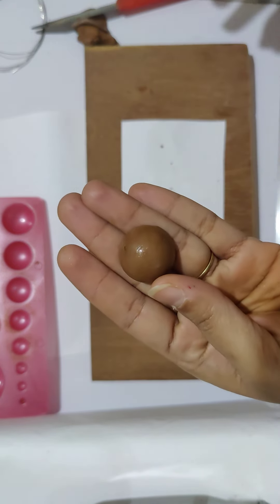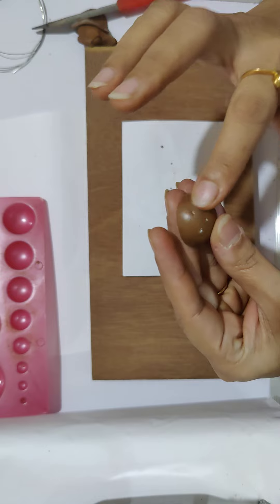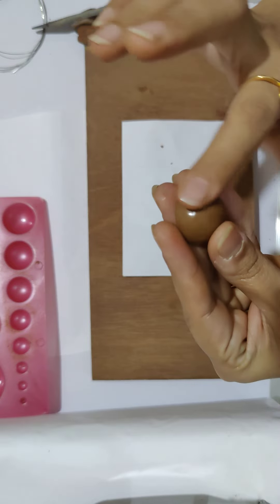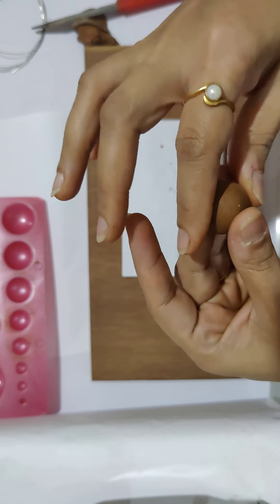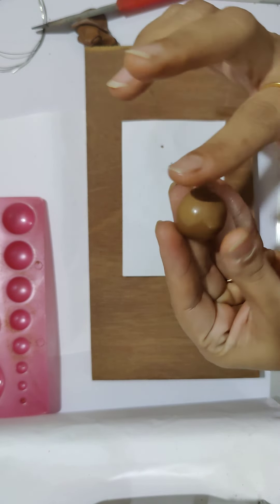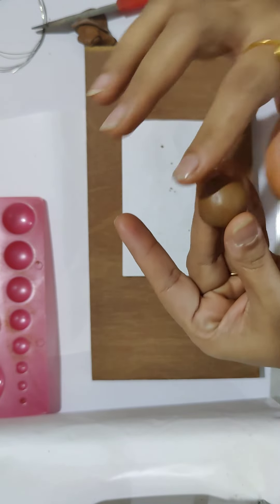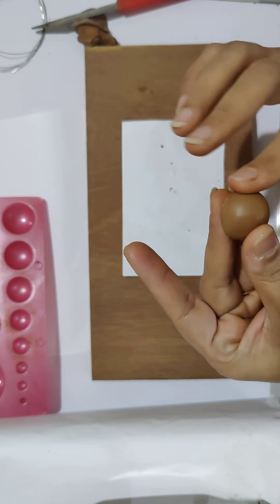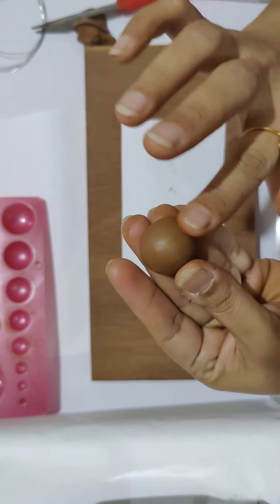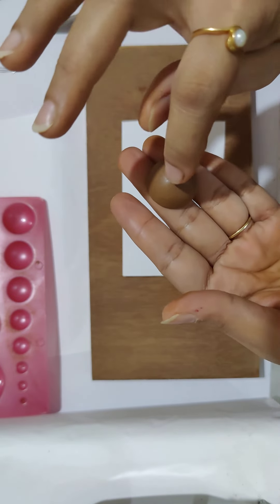The shape has quite a lot of creases, so we can smoothen that with a little bit of water. I'm going to dampen my finger and gently rub it all over — you can see the creases are already disappearing. I'll do that all around, making sure the surface is completely smooth.